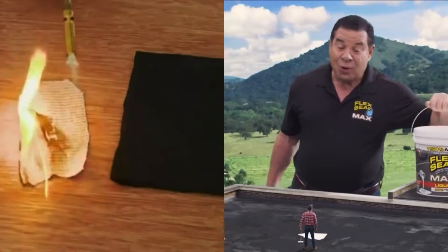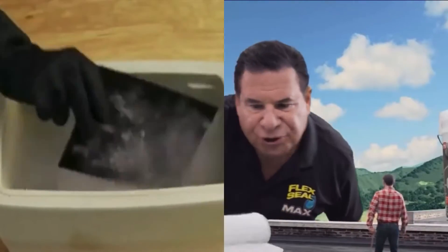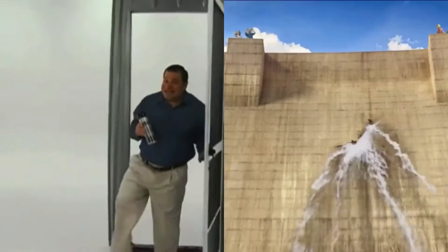This super strong rubberized coating is unaffected by weather. In extreme heat or cold, Flex Seal keeps its hold. Finally, it's easy to seal AC drip pads and stop leaks or drafts around windows.